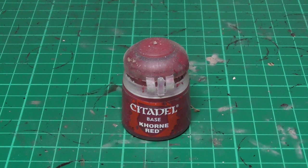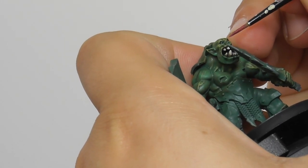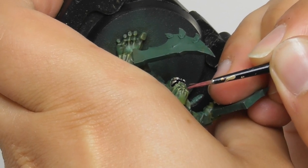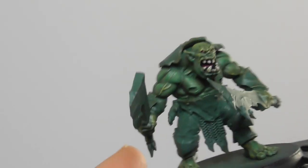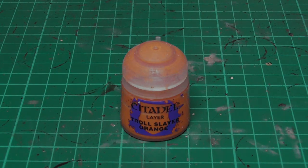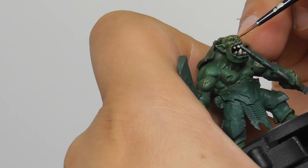Now that the mouth is done, I can focus on their eyes. For this I use Corn Red as a base color. I use an extra small Artificer brush and just carefully paint them. And with Trollslayer Orange I add a dot into the center of each eye. It is quite translucent paint, so I added twice the color just to get a nice highlight on the eyes.